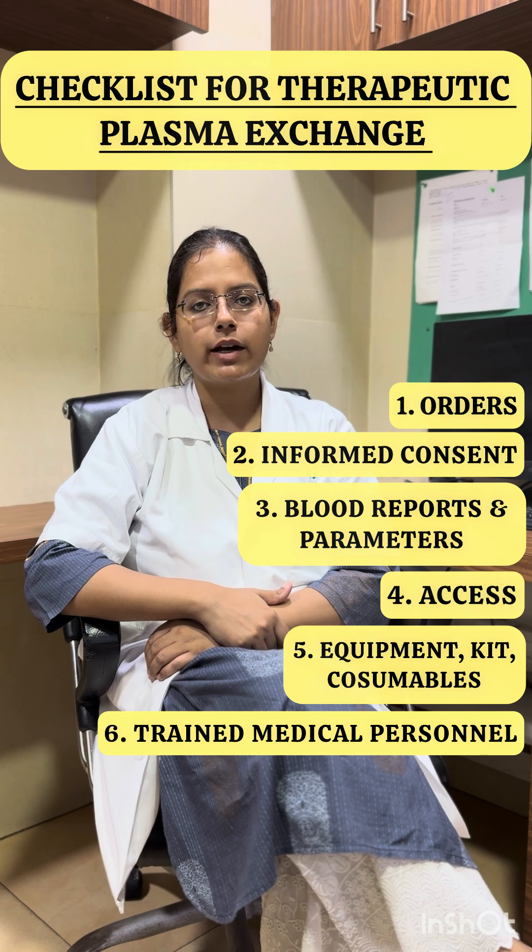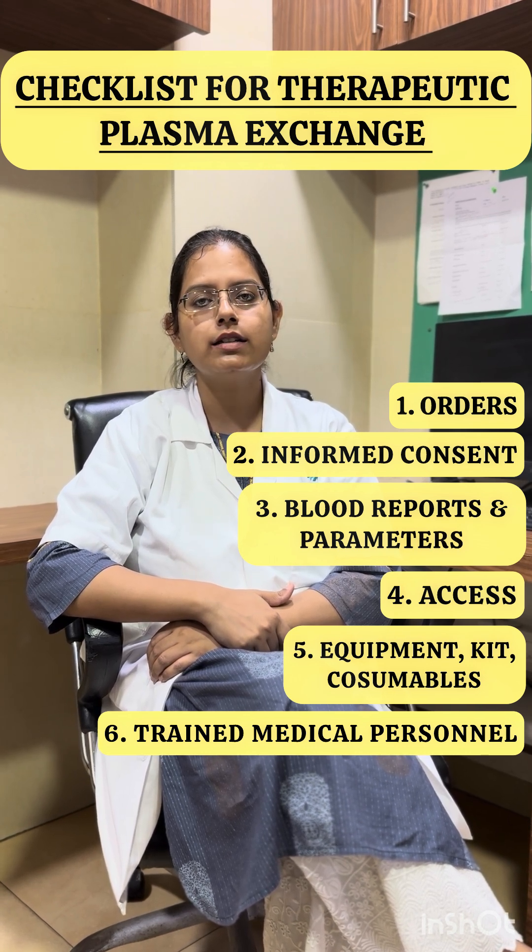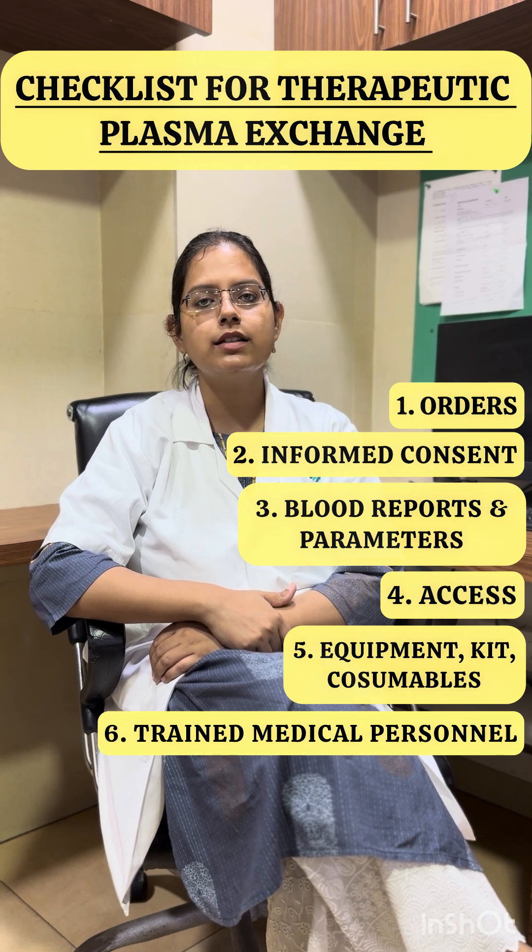The normal saline is also required to prime the circuit. We must also have an appropriate anticoagulant and intravenous calcium gluconate support to manage hypocalcemia.